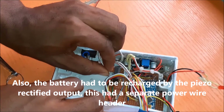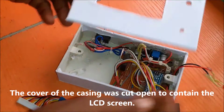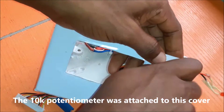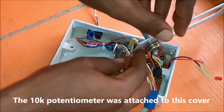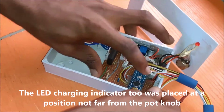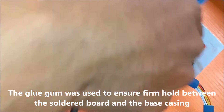Also, the battery had to be recharged by the piezo rectified output, which had a separate power wire header. Since we were displaying the voltage generated and the battery level voltage, the cover of the casing was cut open to contain the LCD screen. This was a 16 by 4 green color type LCD. The 10K potentiometer for the LCD contrast adjustment was attached to this cover. The LED charging indicator was placed at a position not far from the potentiometer knob. The glue gun was used to put some glue ensuring a firm hold between the soldered board and the base of the casing.